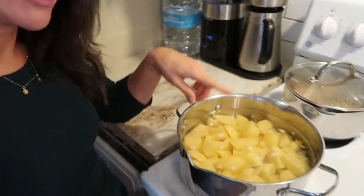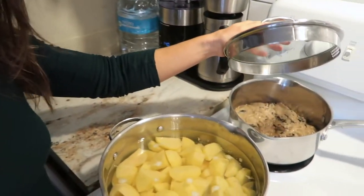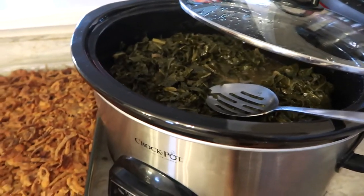And then of course with every Thanksgiving meal you have to have mashed potatoes. This is the same gravy that I made that goes on the green bean casserole. So these are some basic staples. I'm not sure what everybody else is bringing, but I wanted to show you just quickly how I veganized some of the main side dishes.